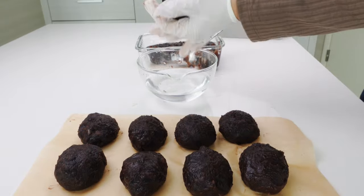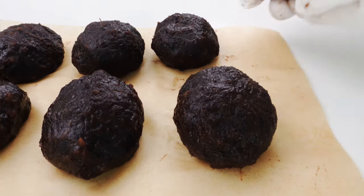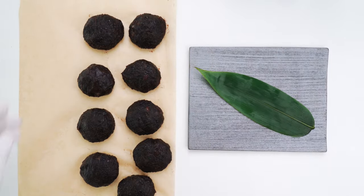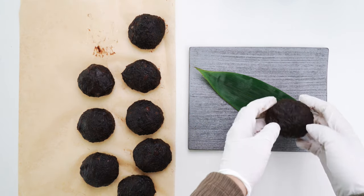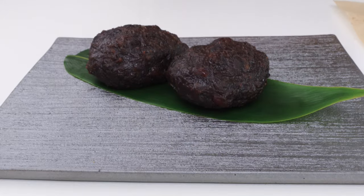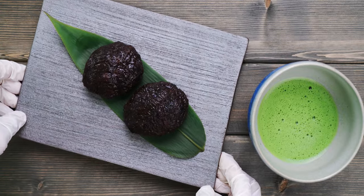They're not the prettiest things in the world, but if you like mochi, you'll love these. To plate these up, I'm going to lay down a bamboo leaf for a splash of color, and then place the ohagi on top. You can use this as a chance to fix any imperfections in their shape as you transfer them. Let's pair this with a bowl of matcha, and we're ready to eat.